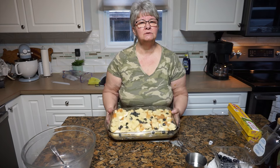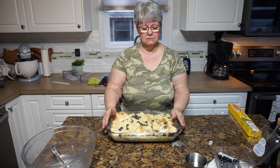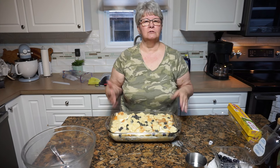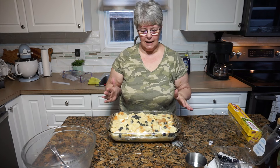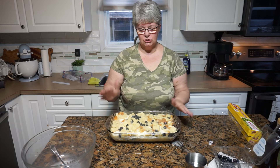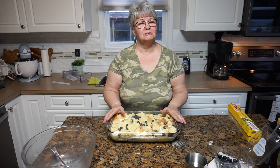I'm going to put this in my refrigerator for the night. Tomorrow morning I'll take it out, put it on the counter for an hour just to bring it close to room temperature, and then I'll bring you back and we'll talk about how long it goes in the oven. I'll show you what the finished product looks like.